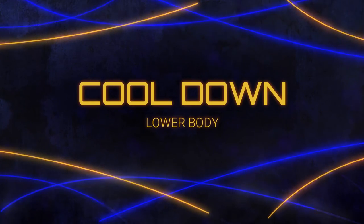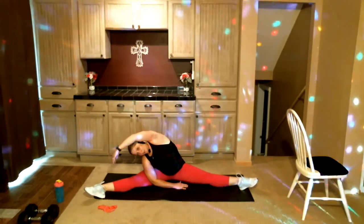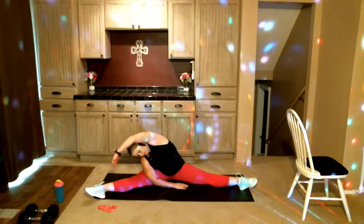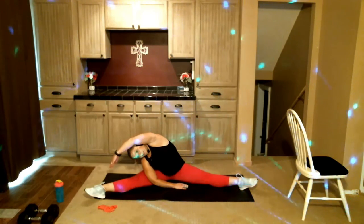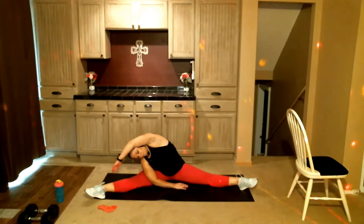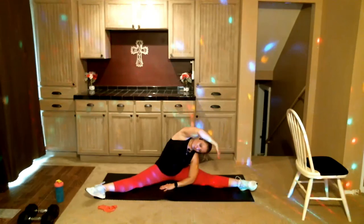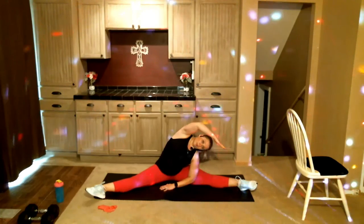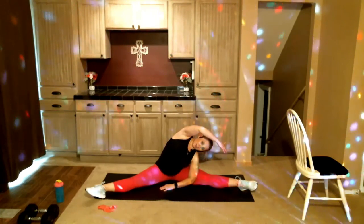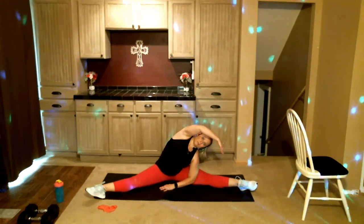Our first cool-down move: take those legs out super wide. I want you to reach up and over. Don't worry if your legs aren't as far apart as mine — this isn't a flexibility class. Maybe they're wider than mine; I'm sure some people's are. Other side, up and over. I hope you're all just as sweaty as I am. Even if you're not even sore — which, wow, kudos to you because I am super sore.